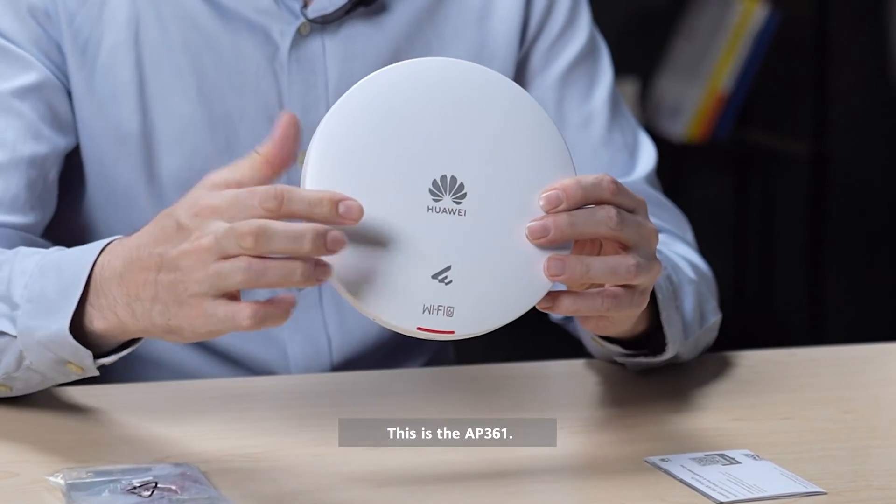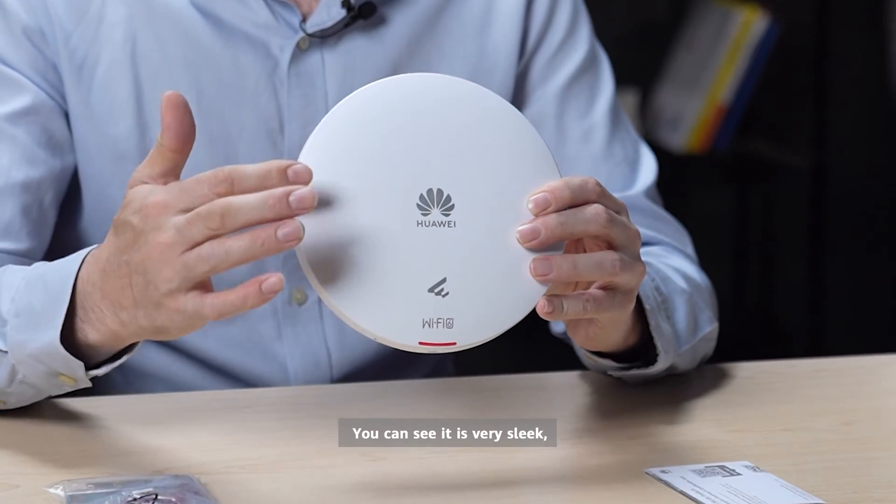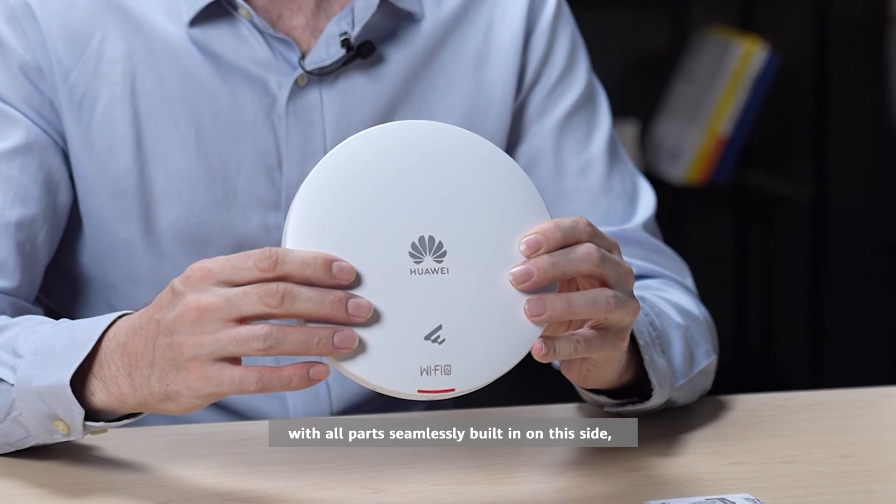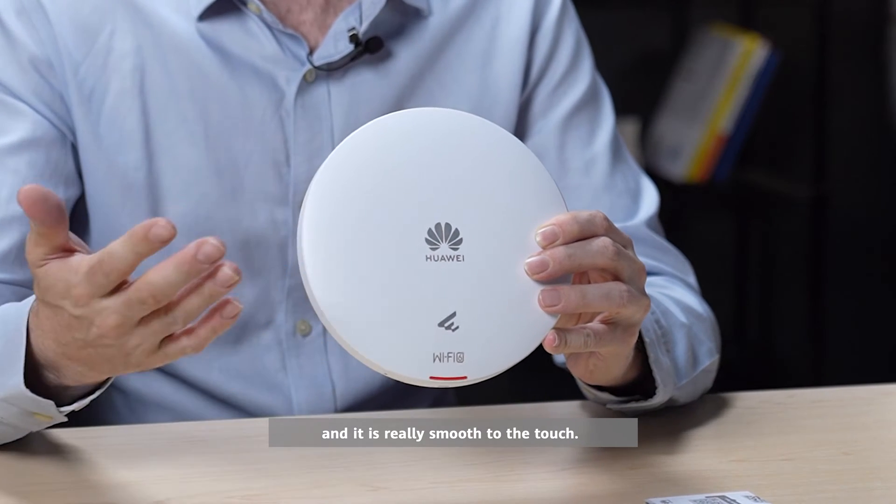This is the AP361. You can see it is very sleek with all parts seamlessly built in on the side, and it is really smooth to the touch.